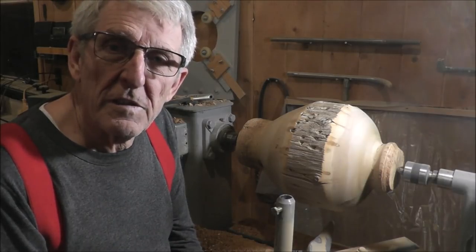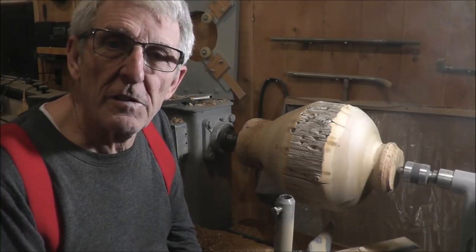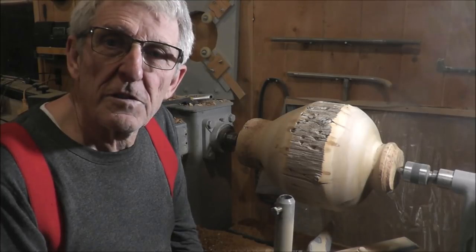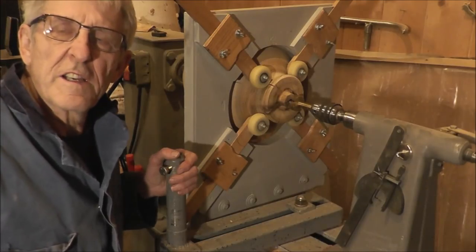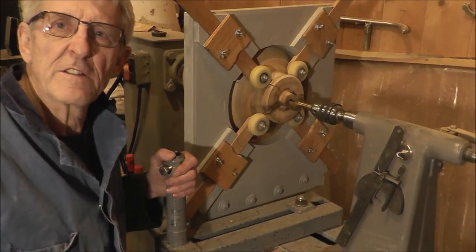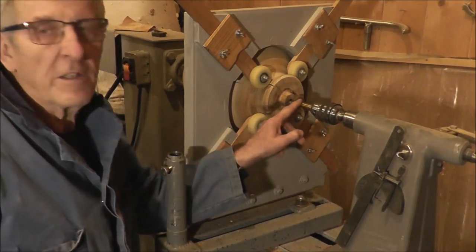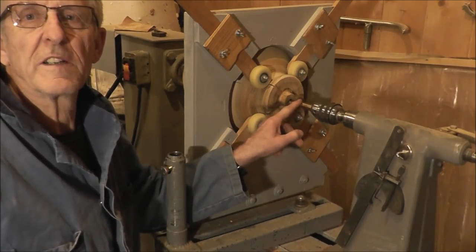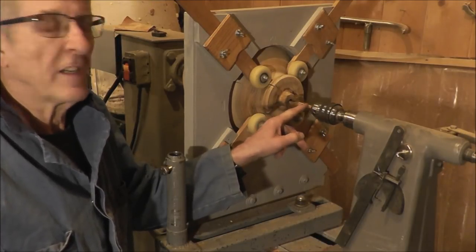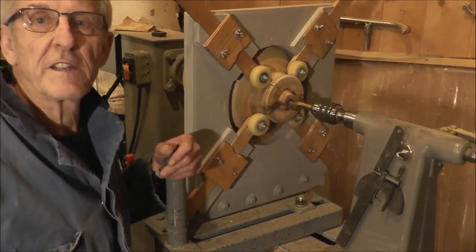I'm going to take this out and remount it so I can hollow it out. So stay tuned and we'll see if it explodes. The insanity of this project is just about to begin — boring out the center. First I'm going to start with a Forster bit here. I've got it mounted up close here, and later I'll have to extend it. I've got an extender for that.